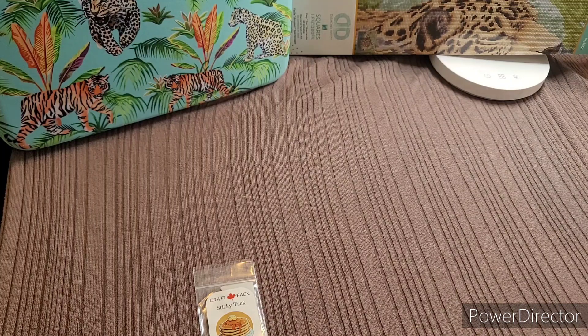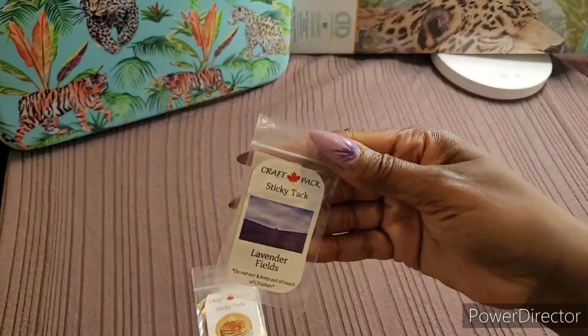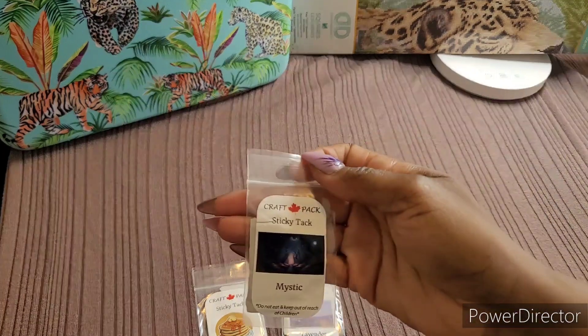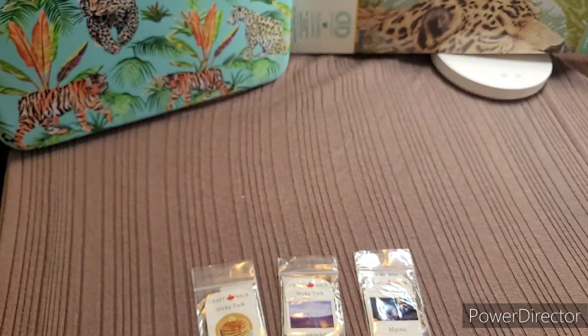The packaging is taped down very nicely and secured on the invoice. So I got Lavender Fields and then I got Mystic. I'm going to open them up in a moment.